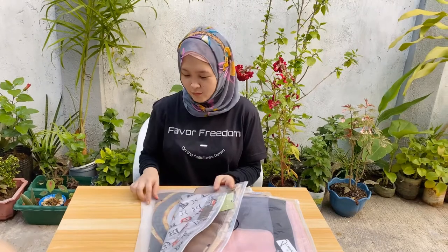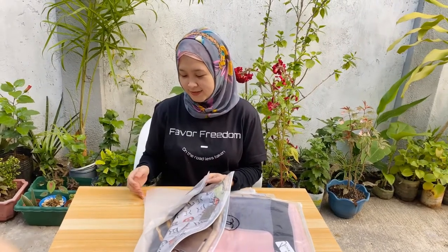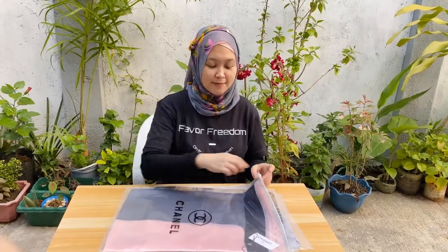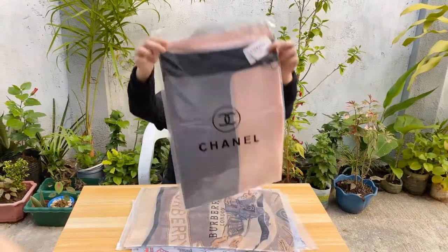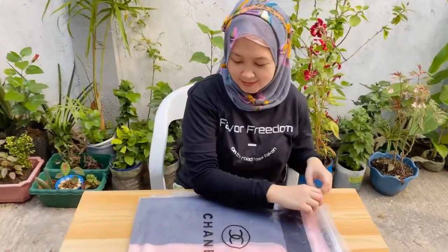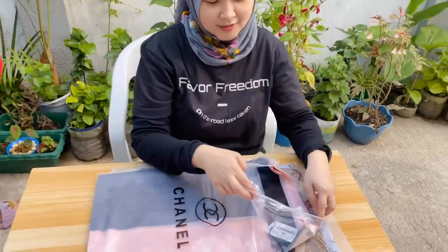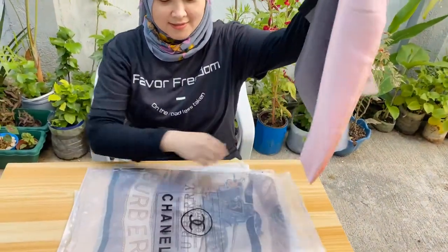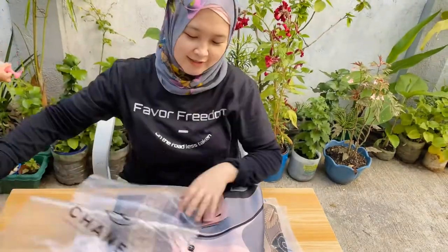I got six but I already used the other two so we're just gonna check them out later. Okay, the first one is this one — it's got pink and silvery colors. I bet most of you will like this one.